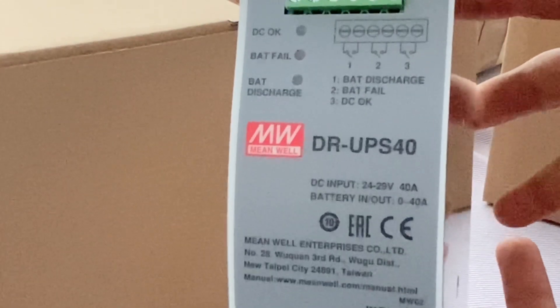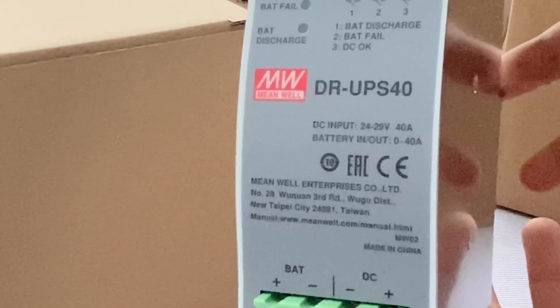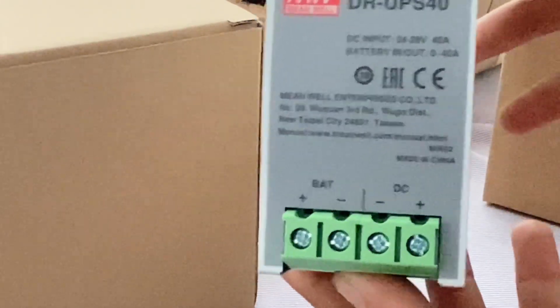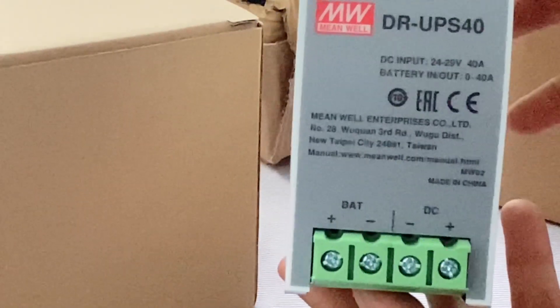The battery is connected externally through its external connector, which is located on the lower left of its front panel, while the output is on the lower right side.